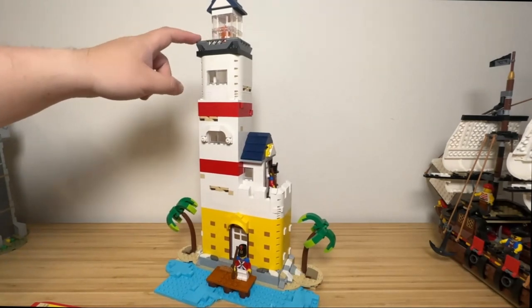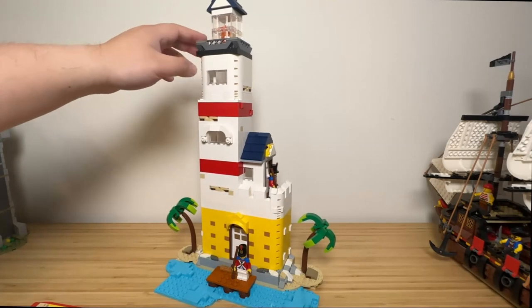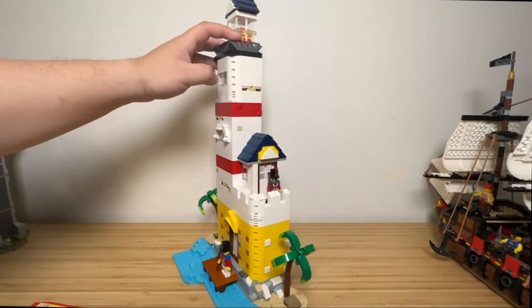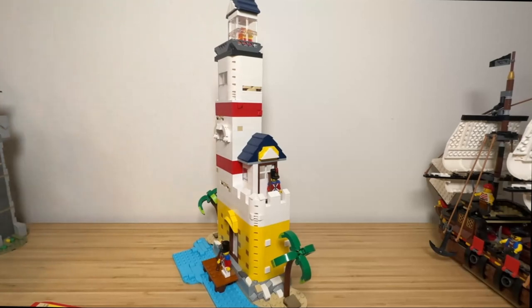Ladders, fences, and cut-out slopes form the railing on the top level. The trans-clear panels form the lantern house, and modified bricks with red, yellow, and trans-orange slopes represent the lantern light.